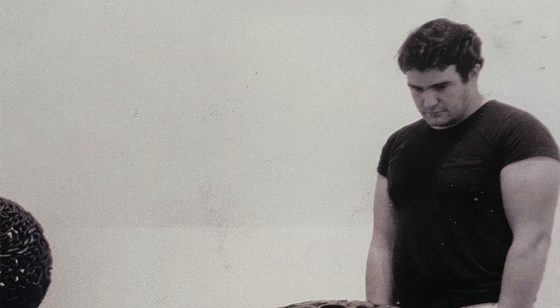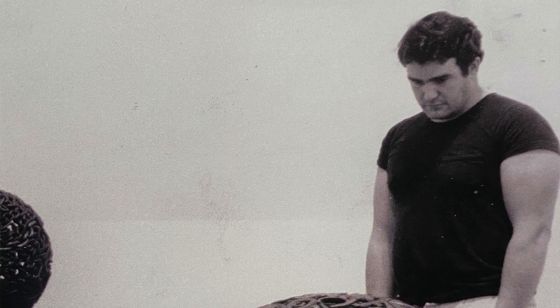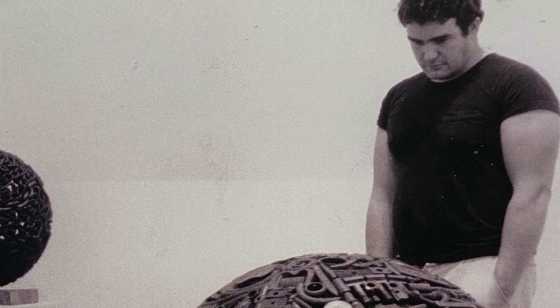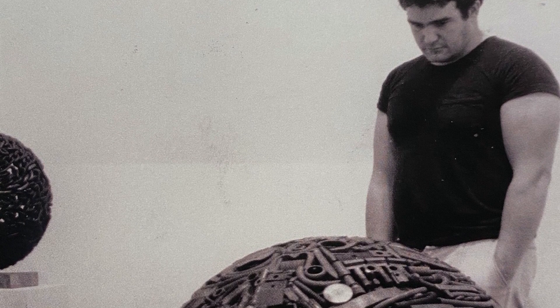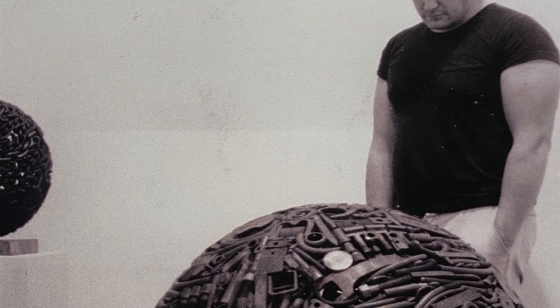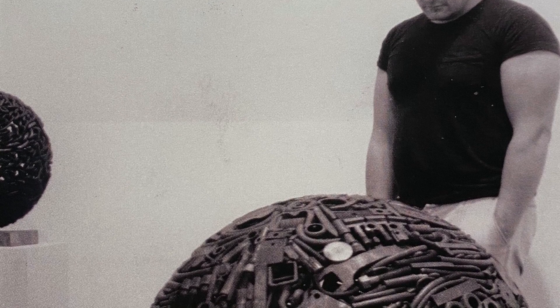My dad was 5'8" and he had a great lifter's build because he was always hammering. He had forearms that looked like Popeye's because he was always blacksmithing or moving a sculpture. He didn't go to the gym, but he looked like Hercules. He wasn't a wine and cheese guy — he just wanted to make art.